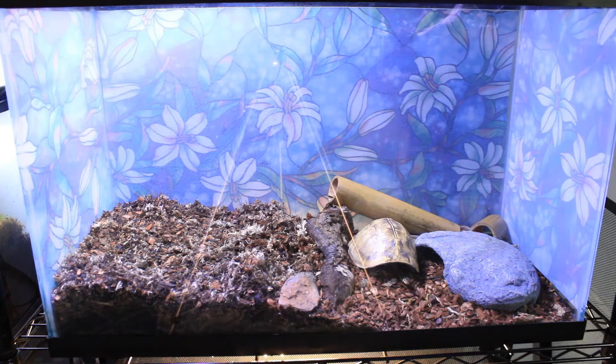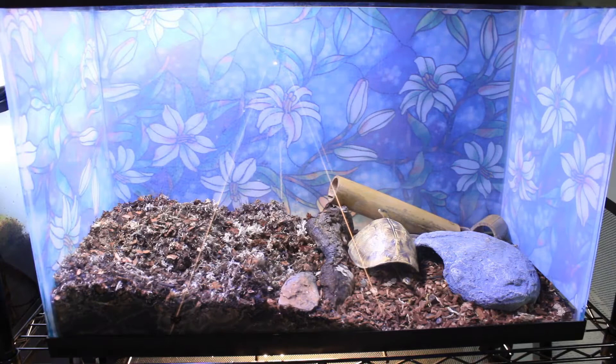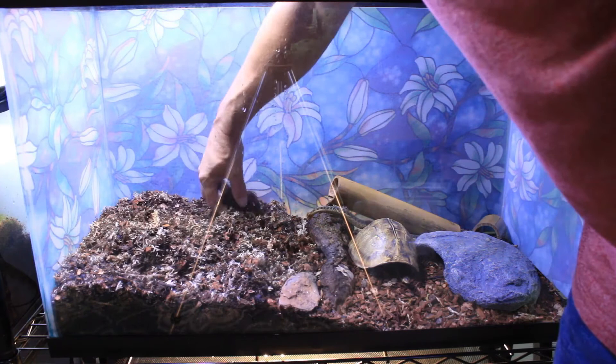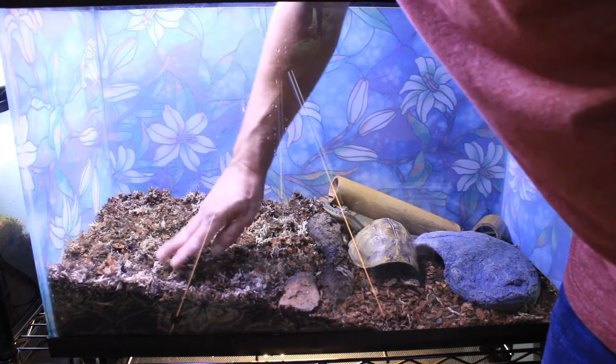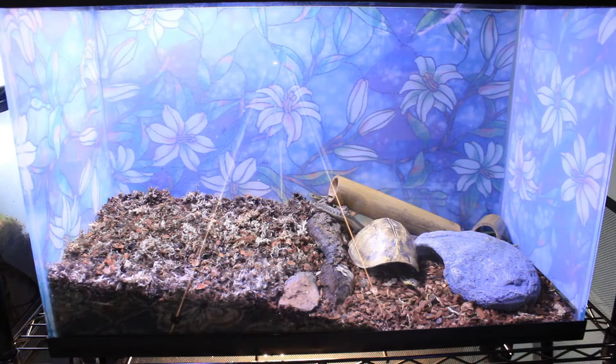The substrate in Daryl and Carol's enclosure has been in there for a while and has broken down some, but there are plenty of springtails and isopods in there. So rather than completely replacing it, I'm just topping it off with another inch or two of fresh substrate. For that I'm using a regular Bavarium ABG mix — my last video showed how I make that ABG mix, so I'll put a link above to that video.